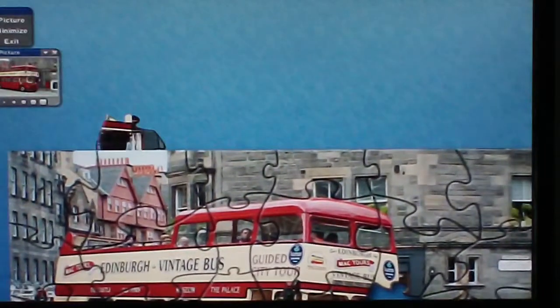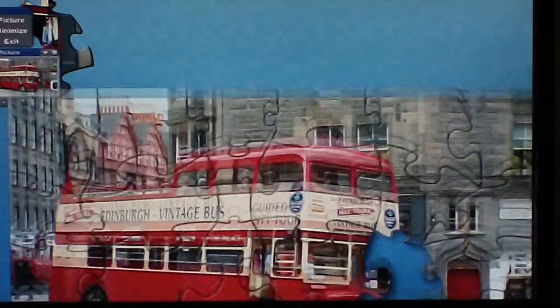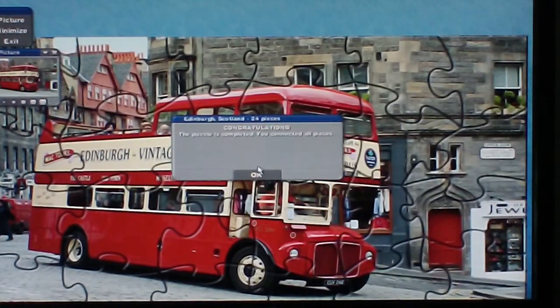If it looks like there are pieces missing, just move the puzzle around until you find the piece. At least with these jigsaws you can never lose the pieces — they're there somewhere. And then there's a congratulations message.